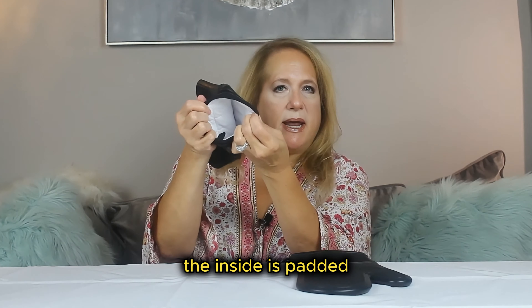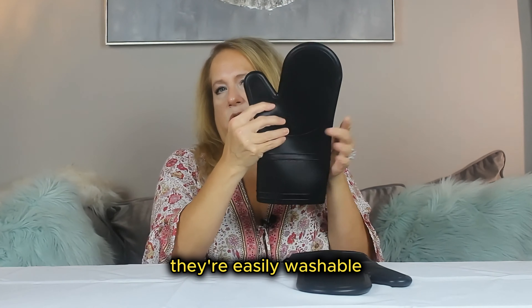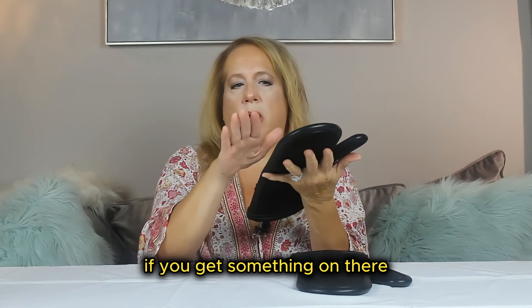The inside is padded and it's very comfortable inside. They're easily washable — you can wash your hands with them on, or if you get something on there, you can clean them easily.